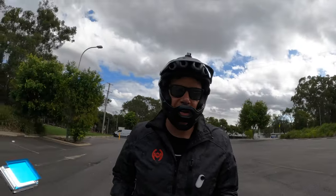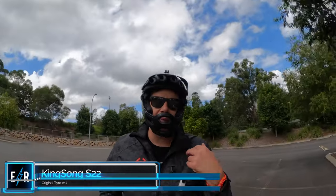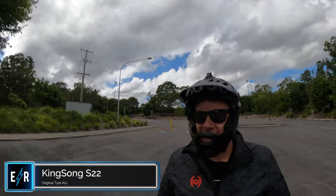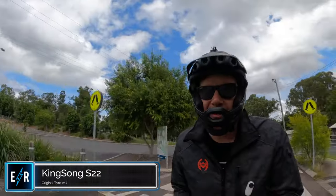Before we swap over to the Angel, we're going to do a road noise test. I've unplugged my wireless mic so there might be some wind on the microphone — apologies if so. I'm just going to go along here about 100 metres with the camera down by the tyre so you can get a feel for the road noise.